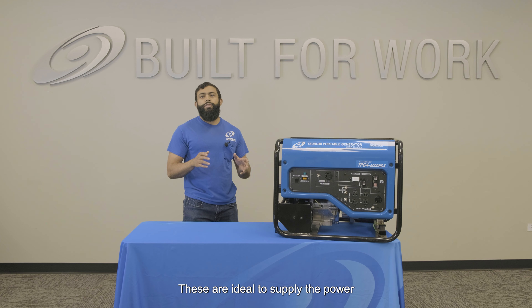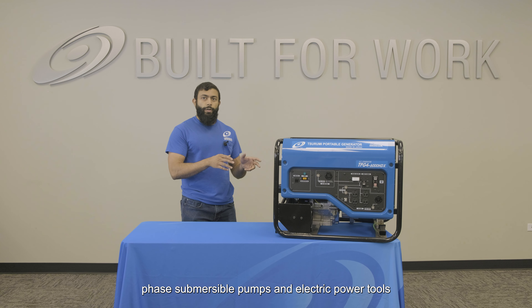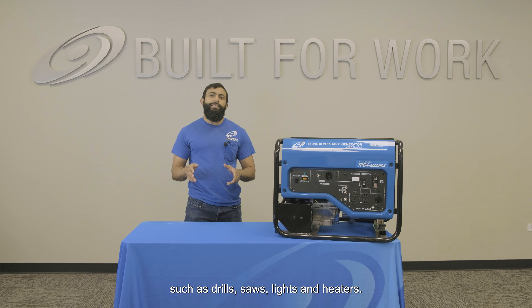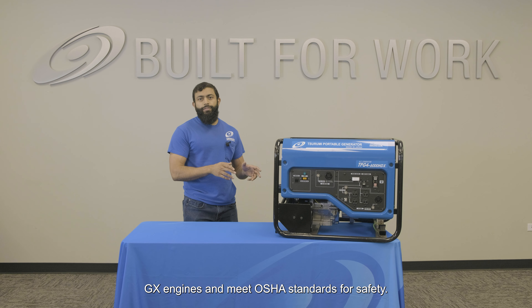These are ideal to supply power for Surumi's single-phase submersible pumps and electric power tools such as drills, saws, lights, and heaters. All units are powered exclusively by Honda GX engines and meet OSHA standards for safety.